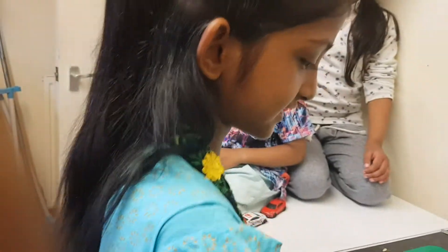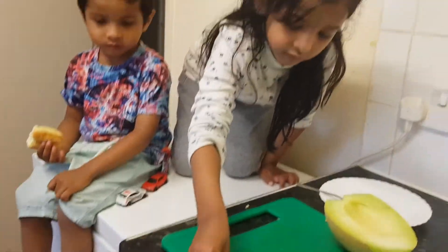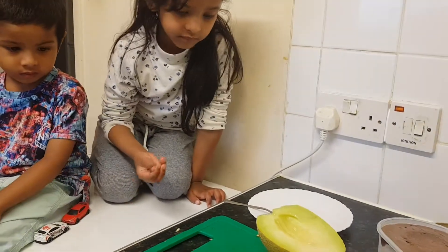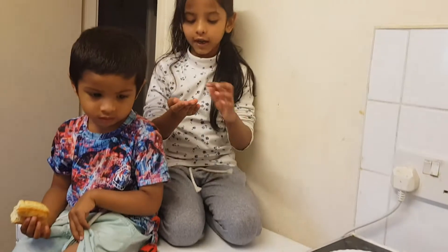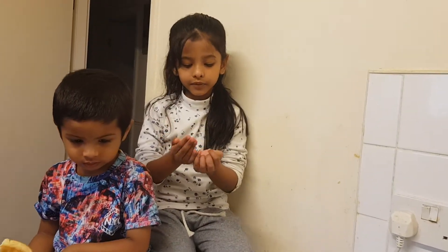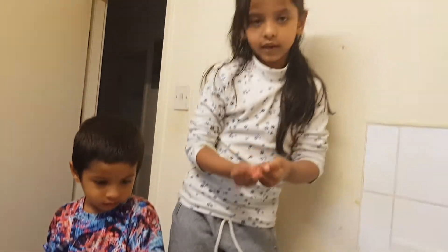What will we do with the seeds? I don't want to plant it because some are gone. No, this will help you to make your plants grow.